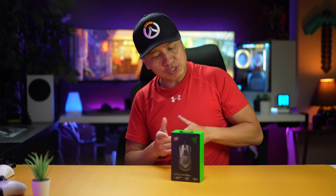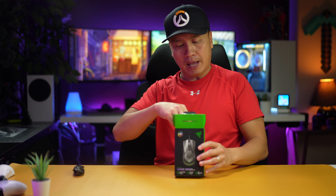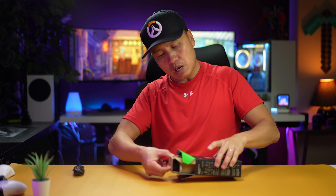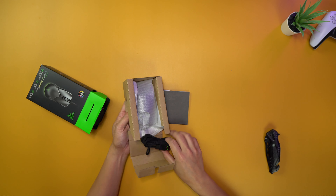So anyway, let's take a look at it. Razer has a few different flavors — this is the Mini, and there's also a regular-size Viper. I wanted it to be as small and light as possible; that's kind of my goal right now.